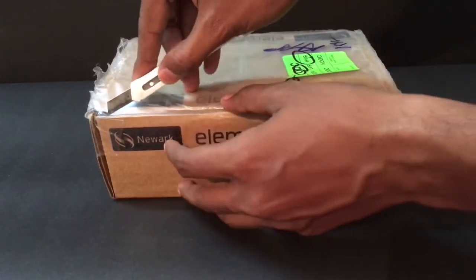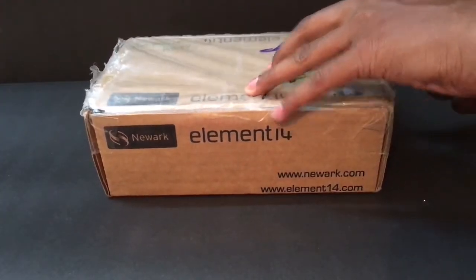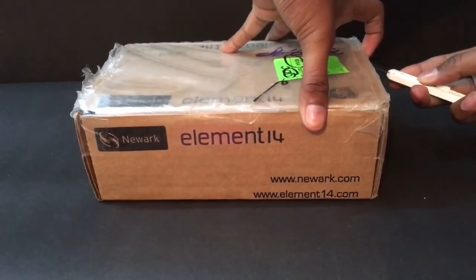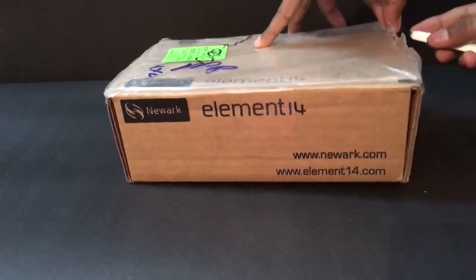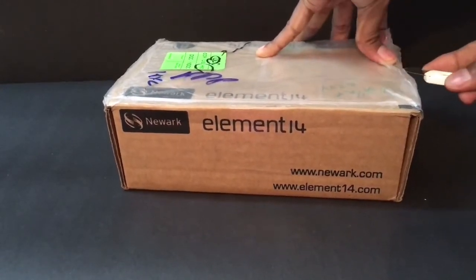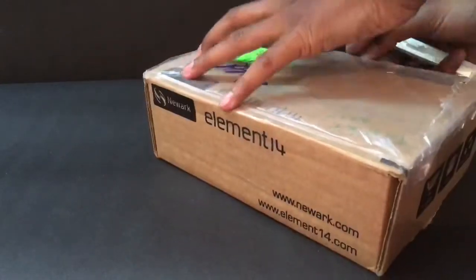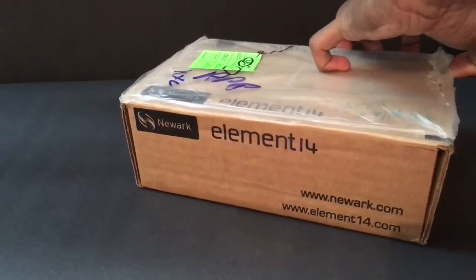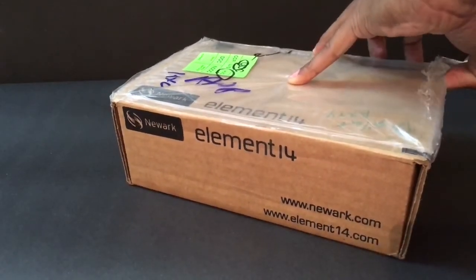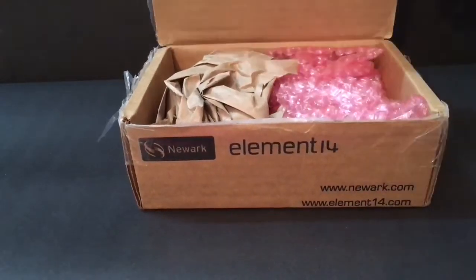I'm going to fast forward this unboxing process. The unboxing process is now complete. Let me open it fully to take out the RTS7 board.